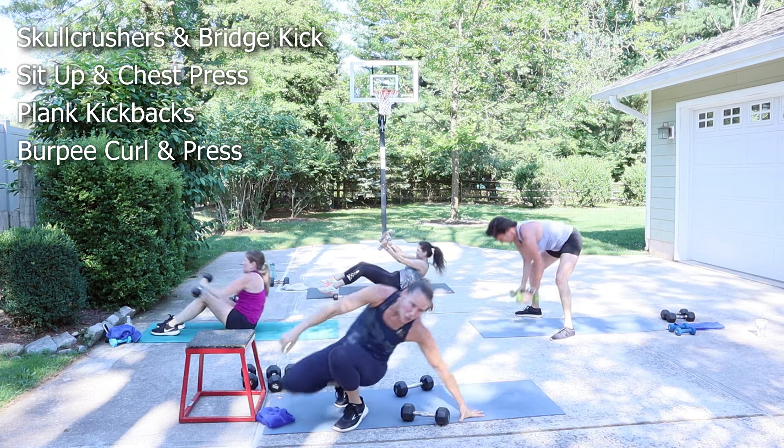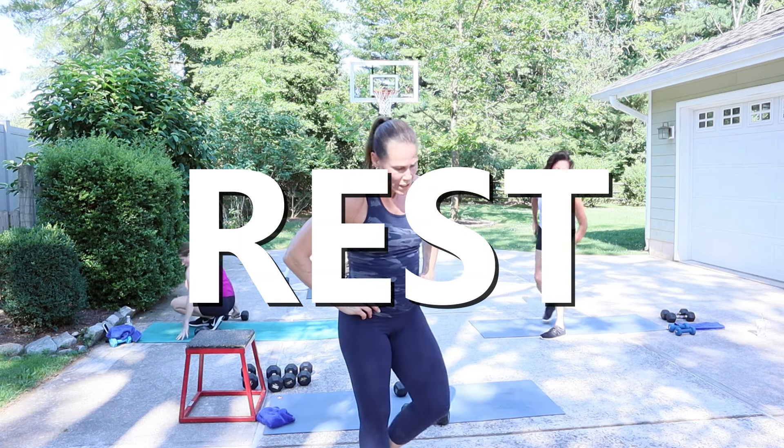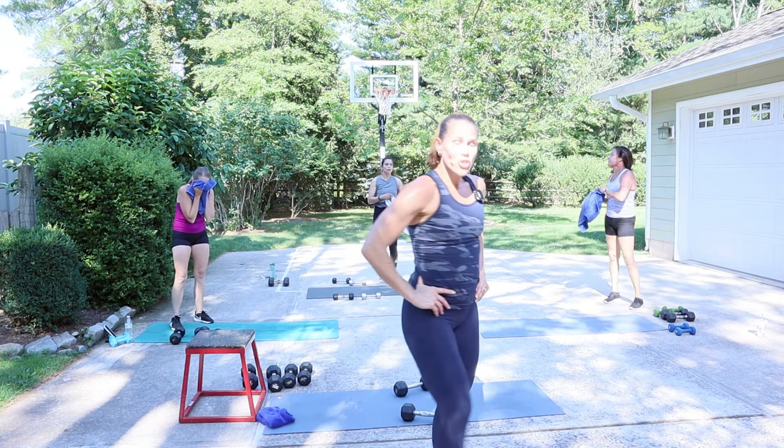Three, two, break. Nice job. Block two is done. We're getting ready for bent-over fly, squat jumps with one dumbbell, push-up knee drive, and then an alternating deadlift. We're going to keep dumbbells in the hands. Remember, for the squat jump, if you don't want weight, don't use any weight.